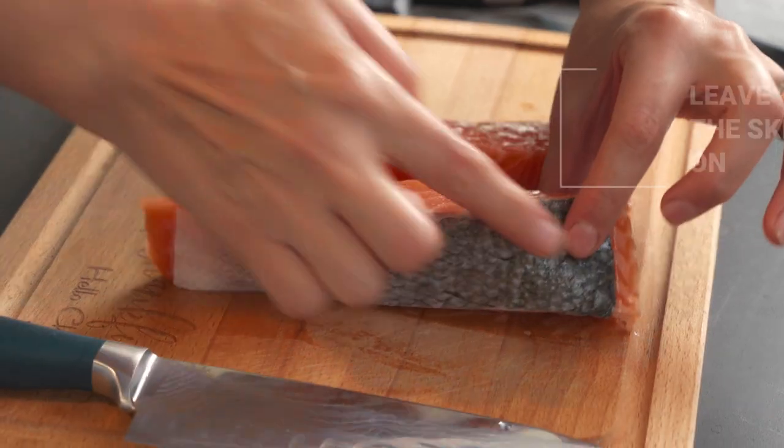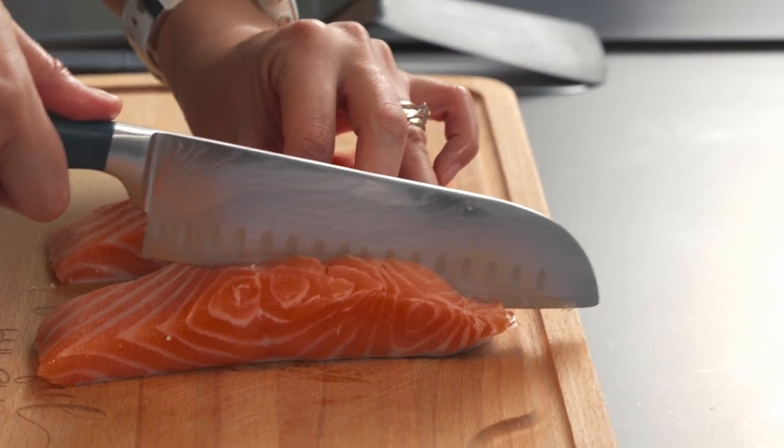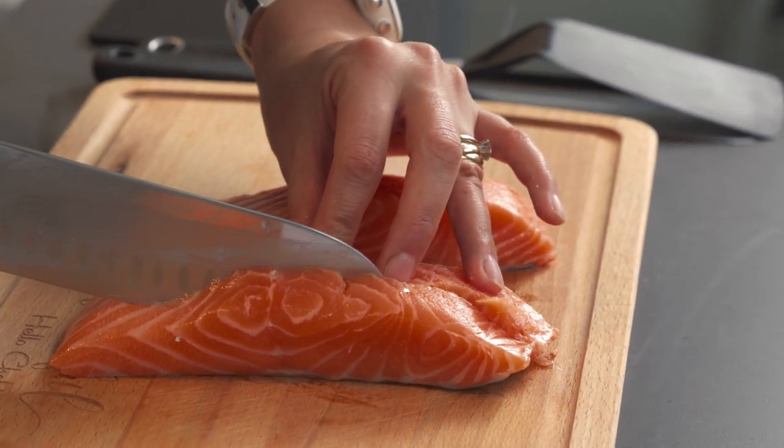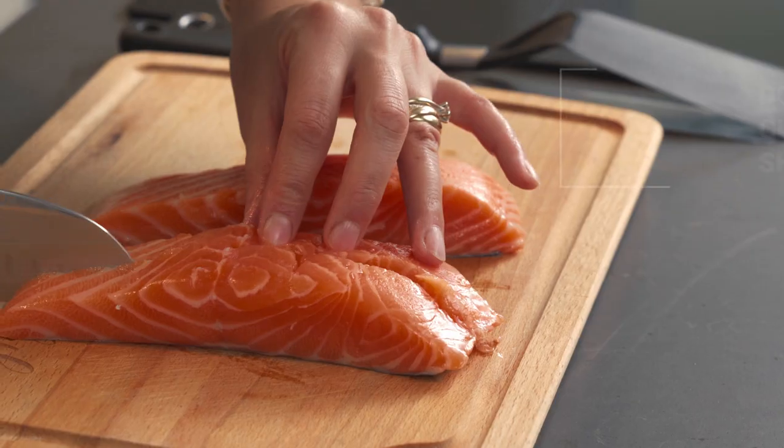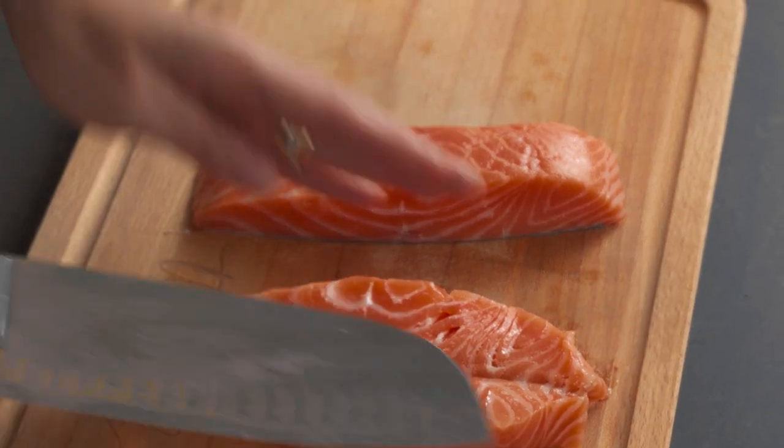The trick is to have the skin on. I'm going to slice the salmon but just not all the way through. I'm going to try to make one good cut and stop when I start feeling the skin. I could have gone a little bit deeper — turn your salmon around like this to make a beautiful butterfly.